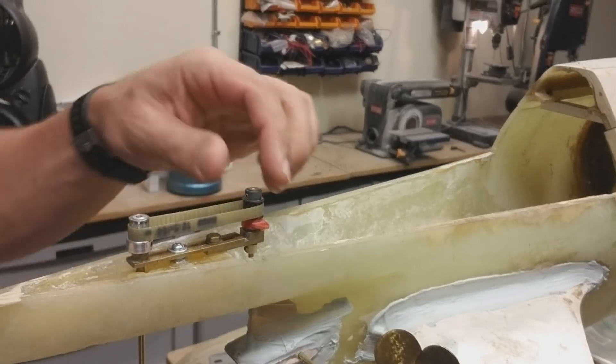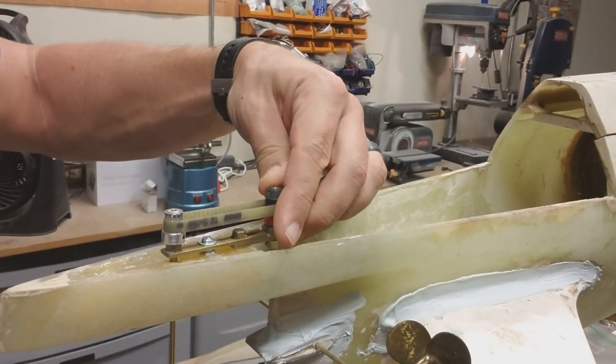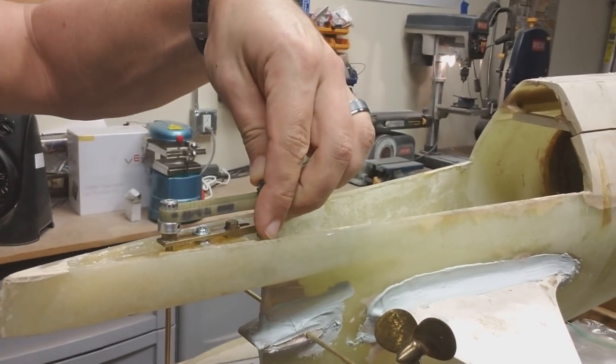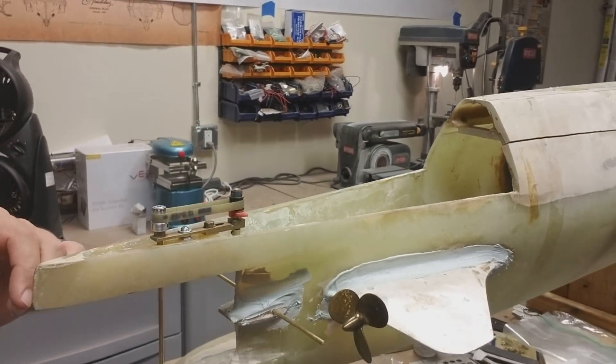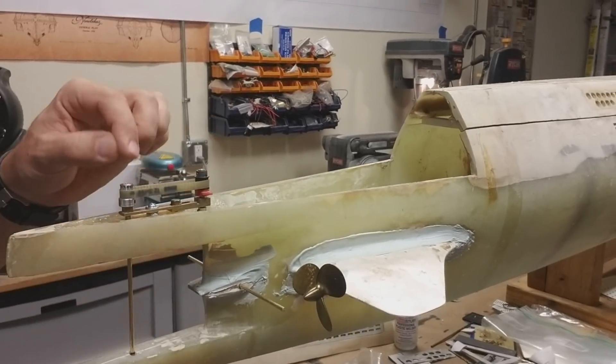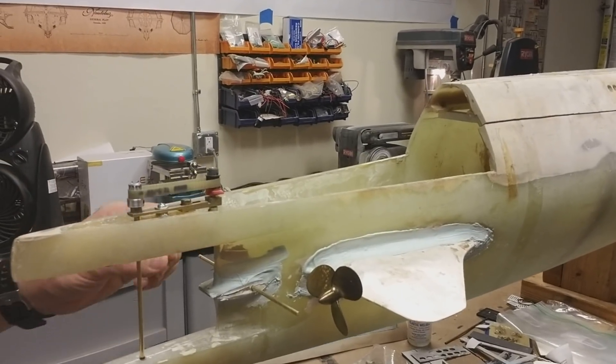We've got a belt assembly, and that works really, really slick. This came with the model kit — it was originally built for a 1/40th scale Type 21, but it works perfectly in this particular one.